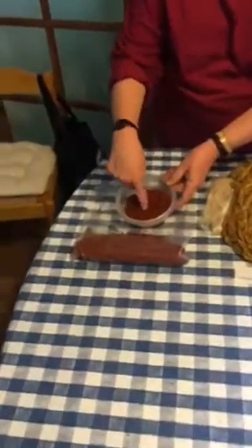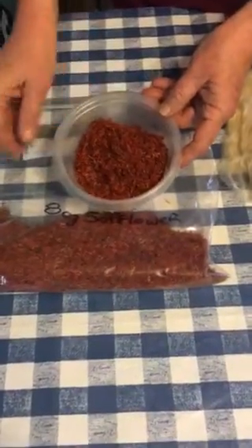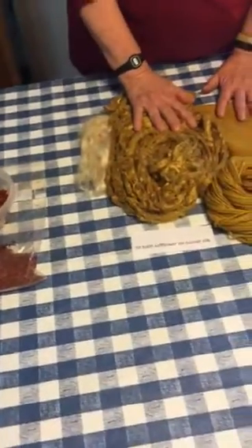Here is our safflower. Remember this beautiful petal? There's our safflower. And what did we get? We got old gold, I would call it.